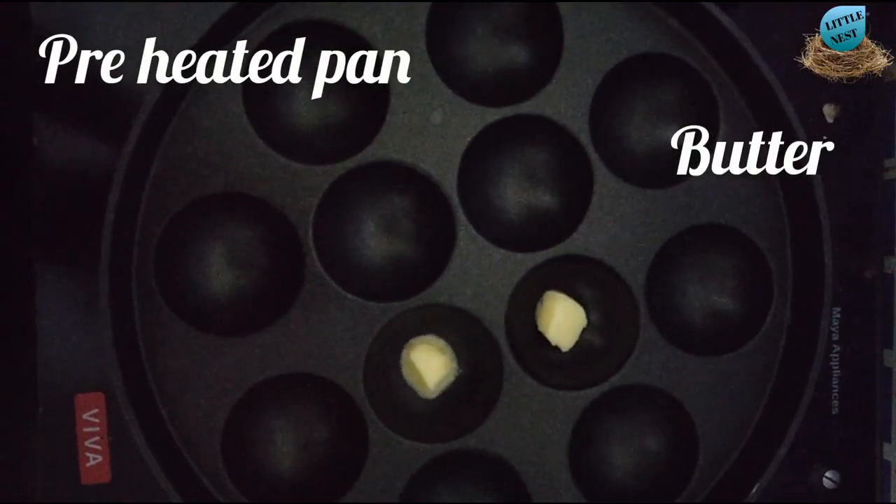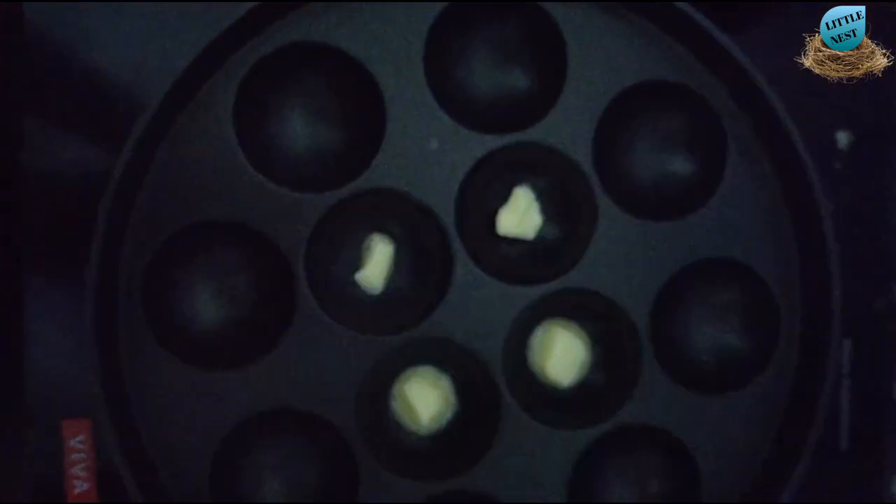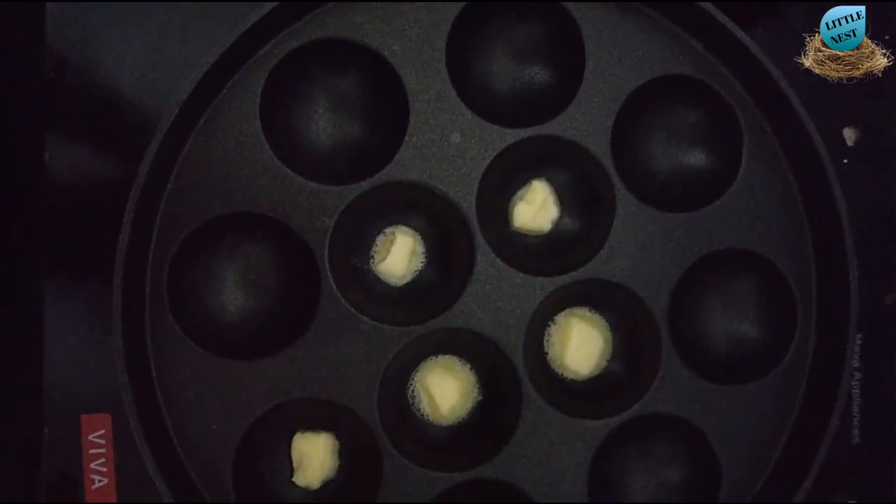Now, we will add a pan. We will preheat it. Now, we will add butter in the pan.